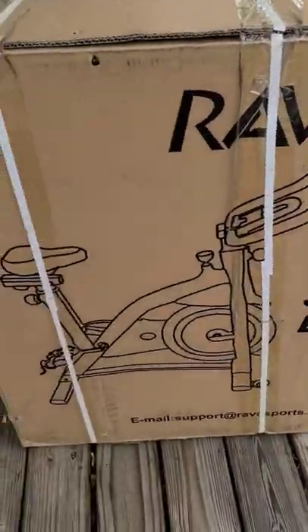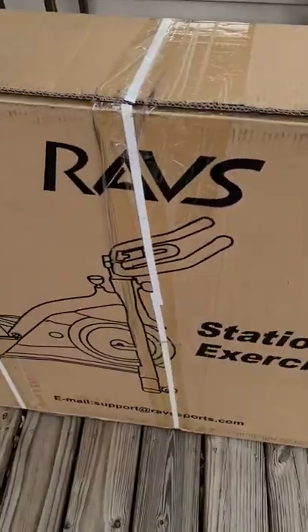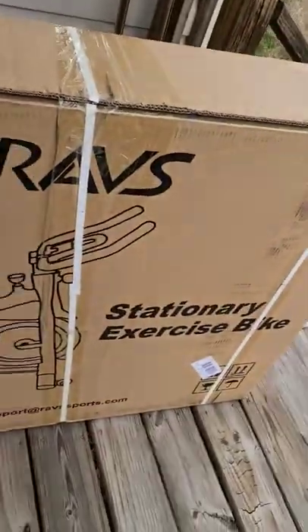Just got this Ravs stationary exercise bike — super excited to actually install it. Check it out in the home gym down in the basement. Let's go ahead and grab the box and take it to the basement.